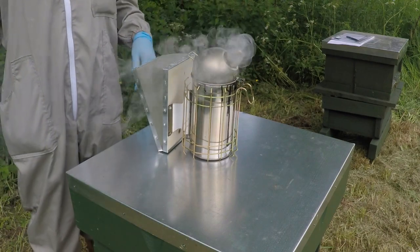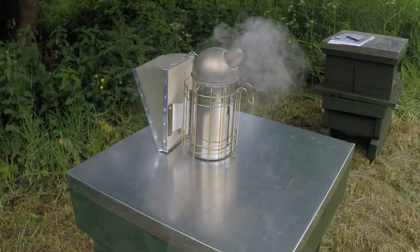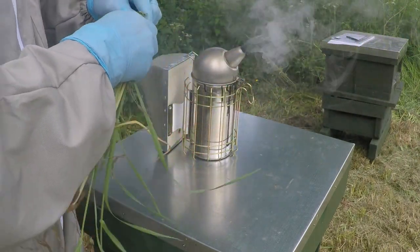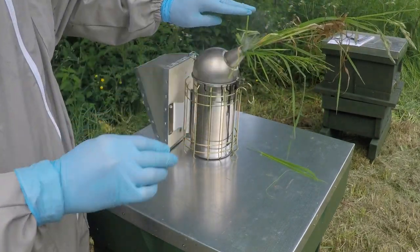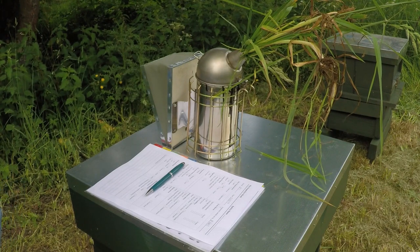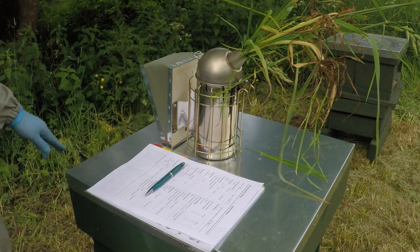Something else I've seen done elsewhere to stop the smoker and save the fuel is to stuff a load of grass into the chimney funnel. Hopefully that will extinguish the flames and save whatever fuel is in there for next time. I replaced the grass as it wasn't completely filling the chimney, so I filled it with some more dense grass, and that does now seem to have gone out. Any fuel left in there I can use next time - it's not wasted.